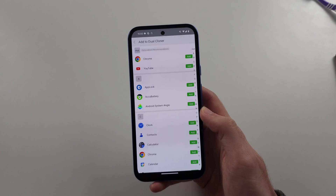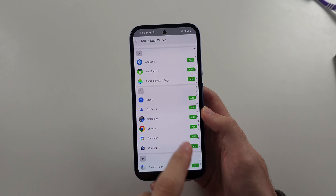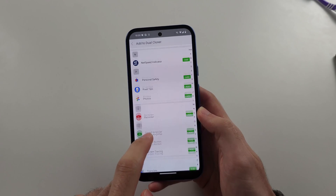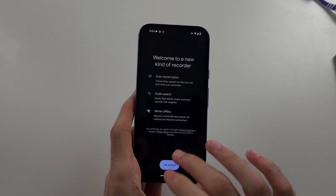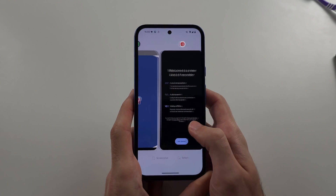You tap the plus to add the app you want to clone, then tap the add button to clone the app. I'll clone a Recorder — I'll tap on Add, and now it's cloned. If we look at multitasking, it's opened us in a cloned version of the Recorder.